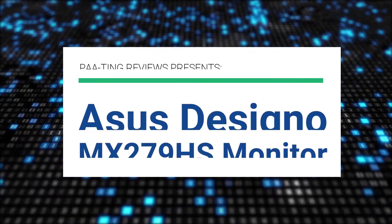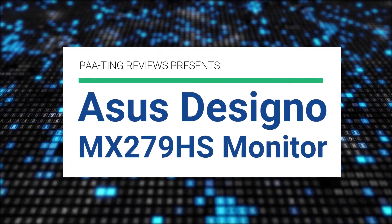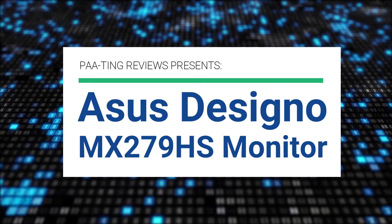Pating Reviews presents the Asus Desino MX279HS Monitor.